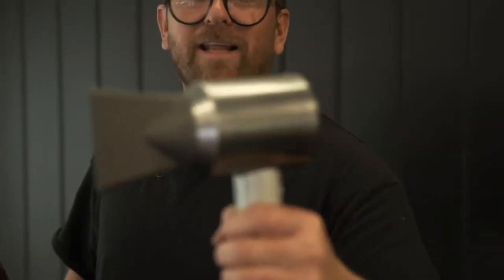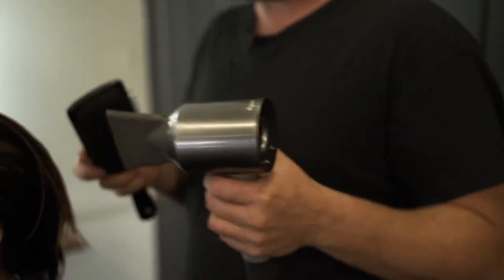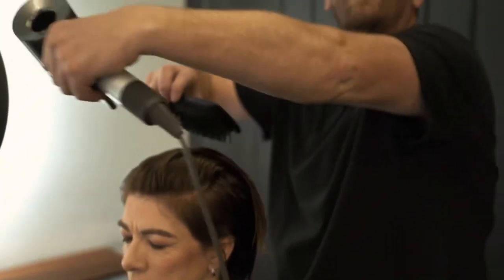My weapon of choice is the Dyson Supersonic — it's changed my life. It's shorter, it's lighter, it's weighted better, and it's made for us to keep our elbows down so we don't end up with a sore, tired arm.